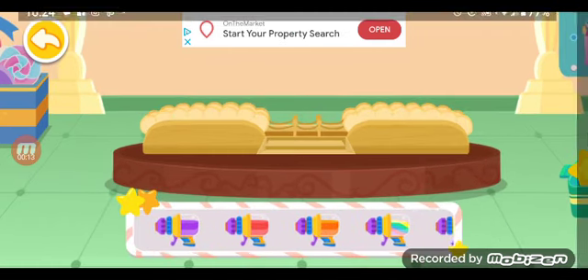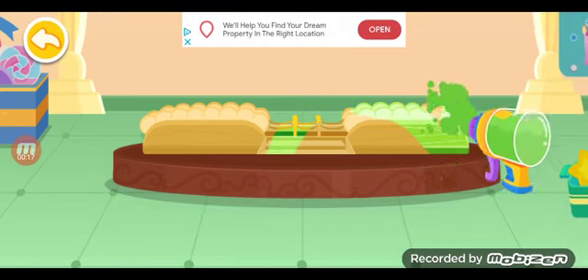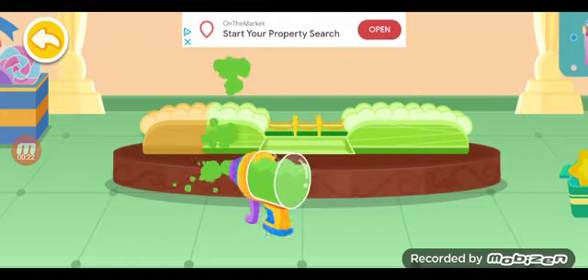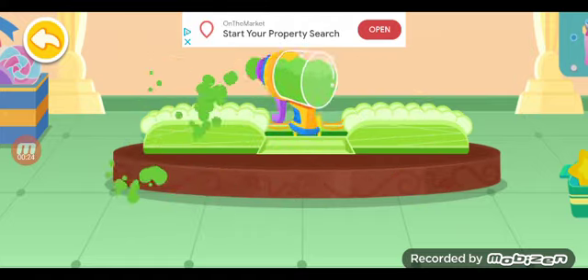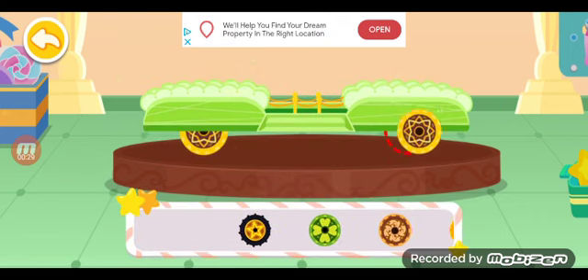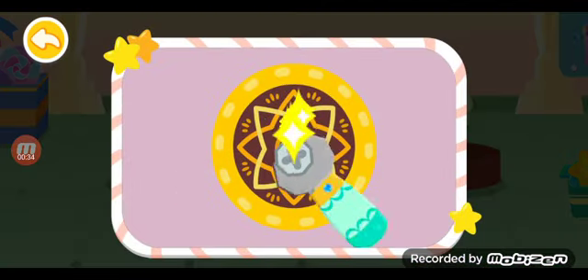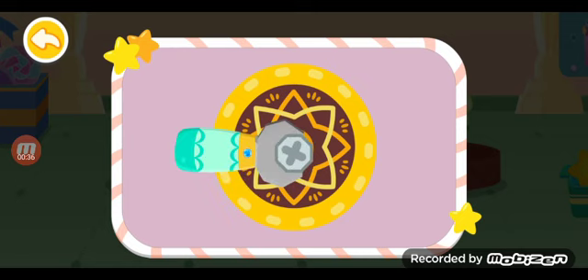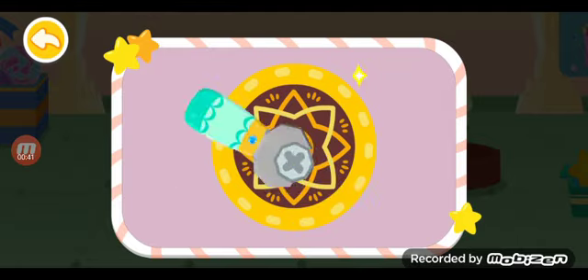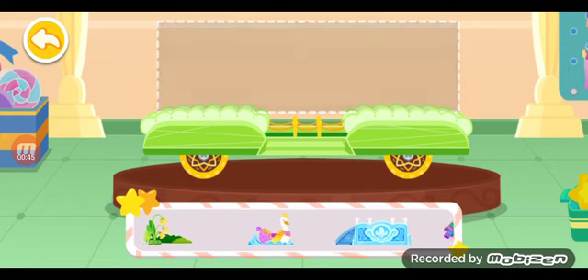Paint the base in a nice color. The color is green. There are various types of wheels. Which one looks better?